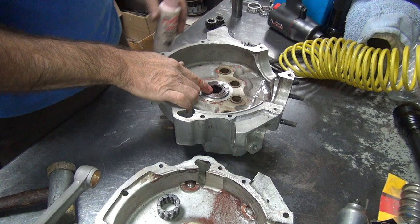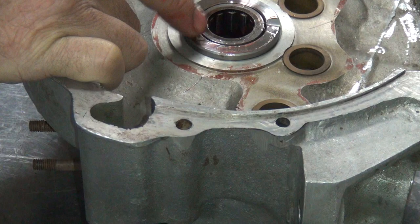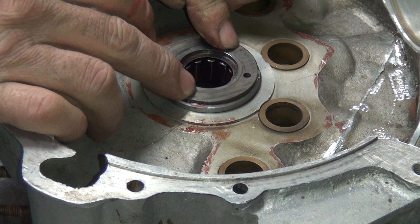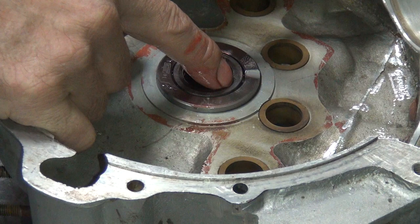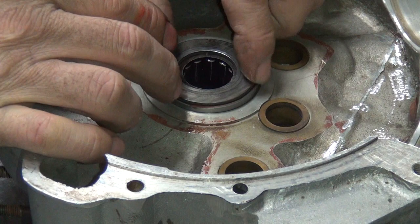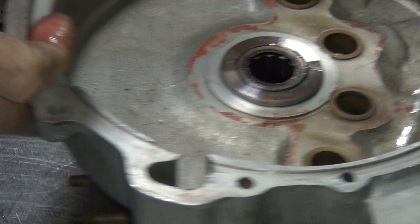Now when you're all done you want to make sure this bearing cage right here is below the surface of the case race, because your thrust washer is right here — it should push against the case race, not against the cage. If you push against that cage it will lock up those rollers and also try to push it out the other side. So you want to make sure the high spot is the case race, not the bearings. If it's the other way around you're going to have to do something to fix that.